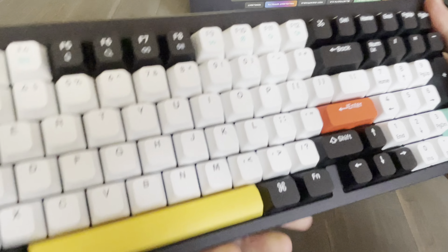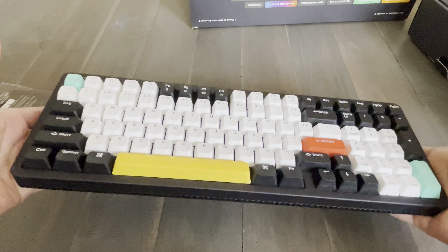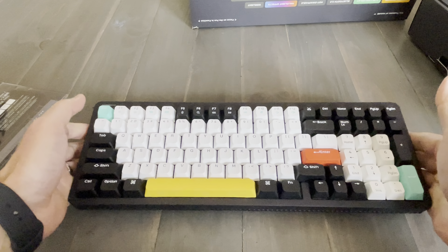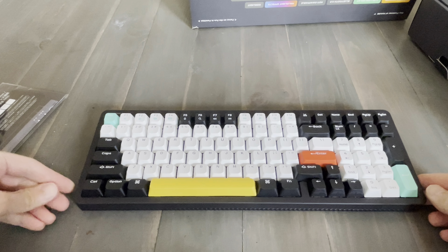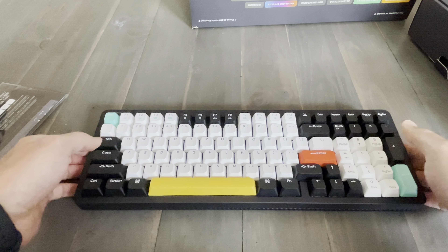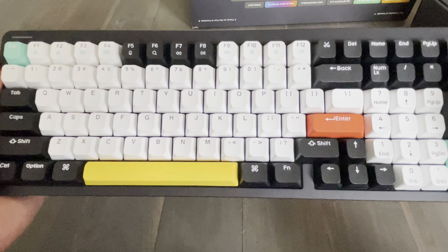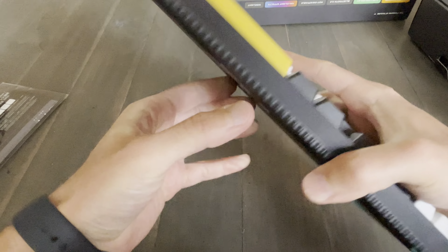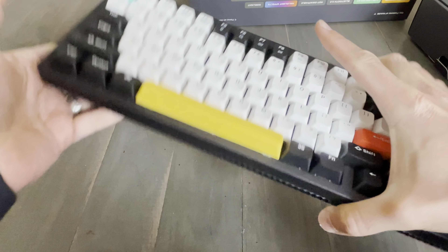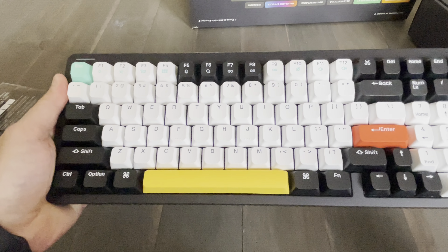I'm comparing this to my Keychron Q6. It's pretty heavy, but it's not as heavy as the Keychron Q6. Obviously it's not all aluminum — the top portion I believe is aluminum, but the bottom is plastic. It's still pretty solid though, not much flex in it.